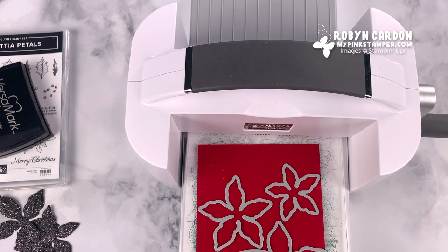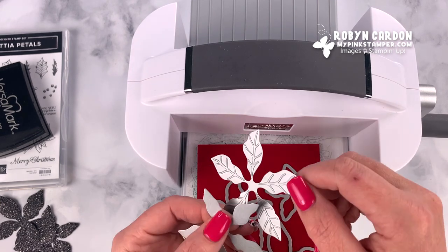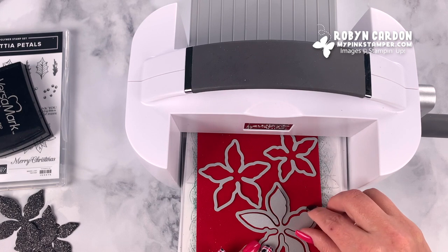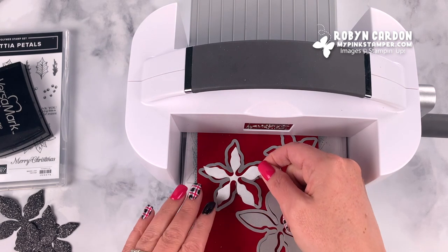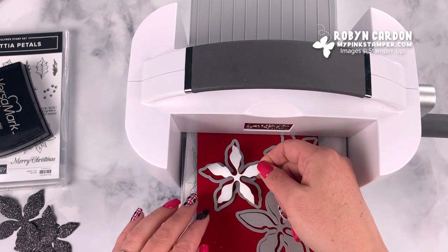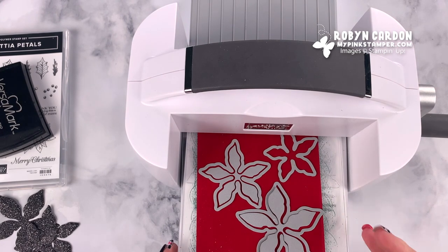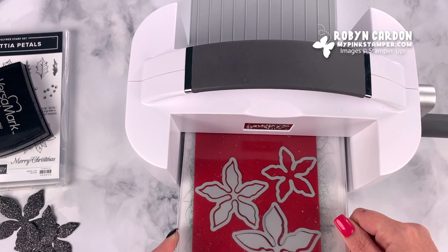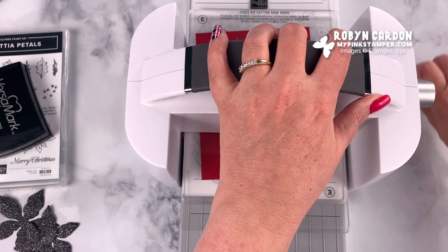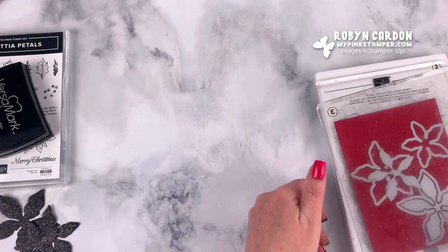What I love about this die set is it has these little embossing dies that fit inside the die. I'm going to show you one of them — I'm only using them on the two largest, not on the smallest one. I've been lining these up just right. I've been making poinsettia projects all day and I haven't even had to move them around — they just magically lined up. I'll run this through and press it down.